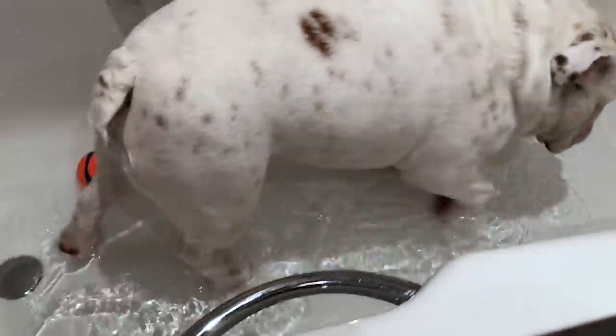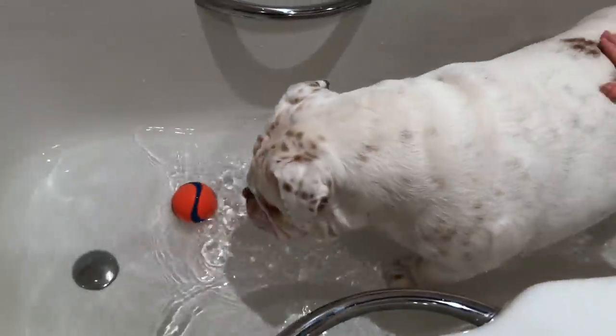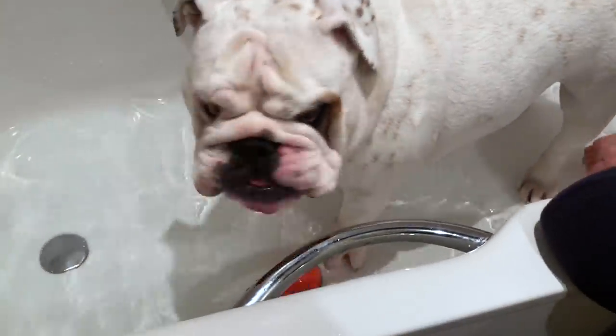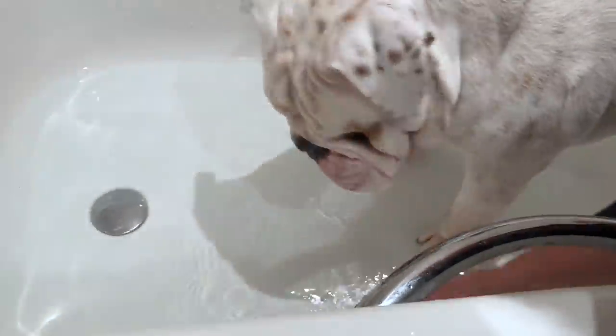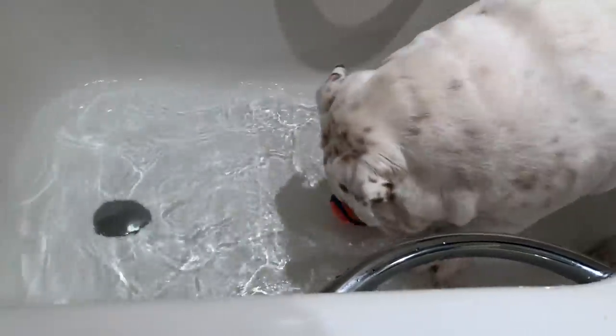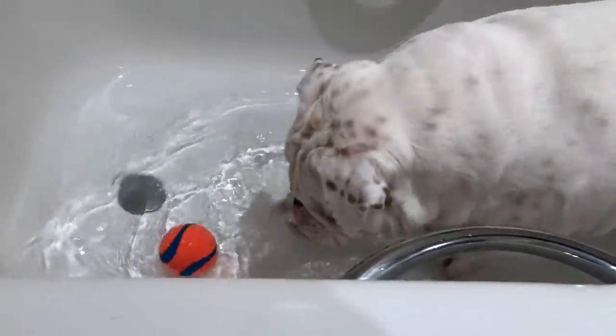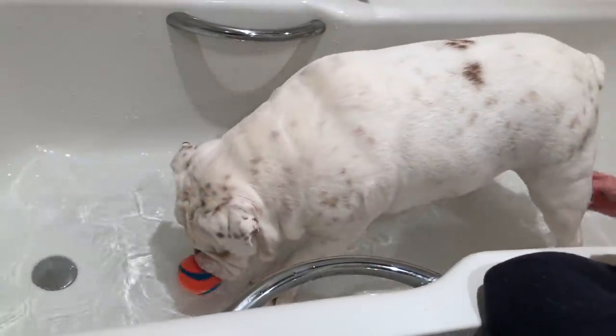Where did it go? Where is it? Where is your ball? Oh, good job! Our dog's a genius - you saw it here first. Come get it!